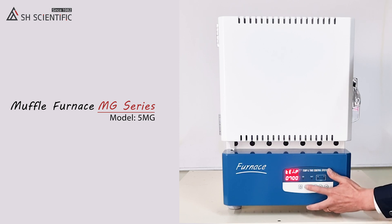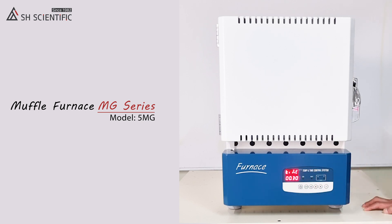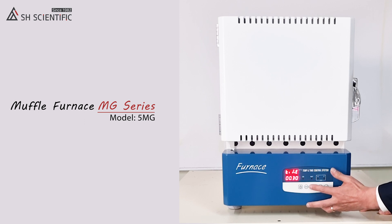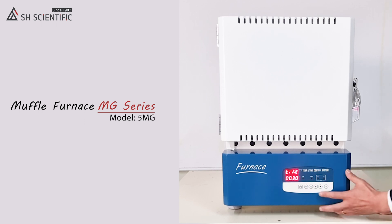Next, press the mode button twice to save your temperature and move on to time settings. Time settings tell the furnace how long to maintain the temperature we just selected — they do NOT include heating or cooling time. You can select up to 99 hours and 59 minutes in 1 minute intervals. Four zeros will set an infinite time limit, so be careful not to use that setting by accident. I am choosing 10 minutes for now.